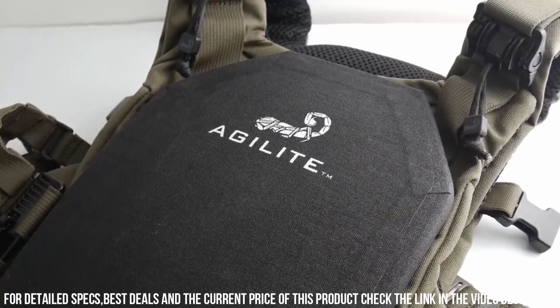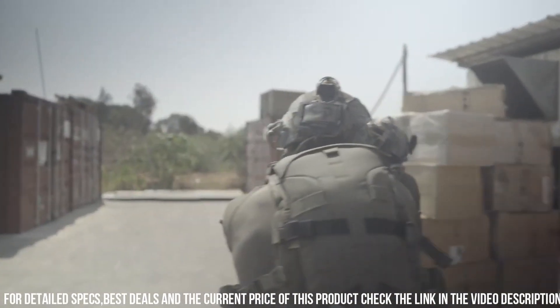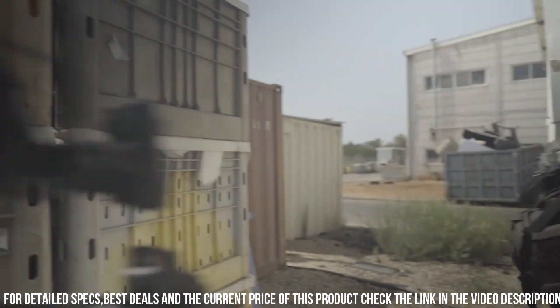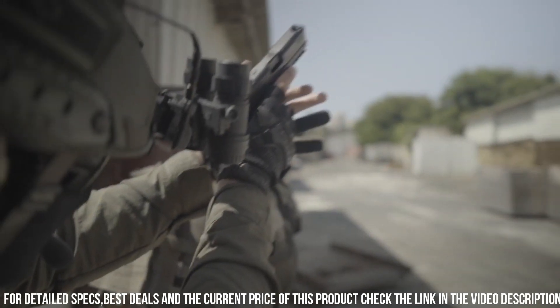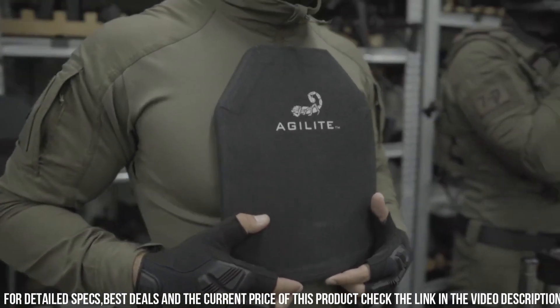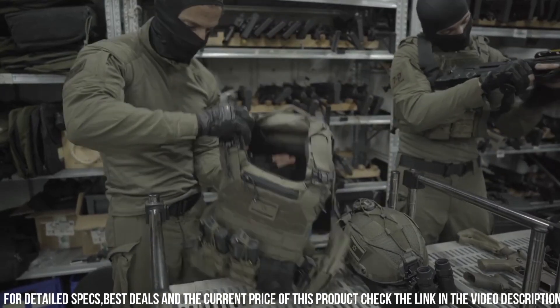Its ergonomic design ensures a comfortable and secure fit, allowing for unrestricted movement in high-intensity situations. The modular design allows for easy customization and integration of accessories, such as pouches and panels, to meet your specific operational needs. With its lightweight construction, the Operator Level 4 Plus reduces fatigue during extended wear, ensuring peak performance in the field.